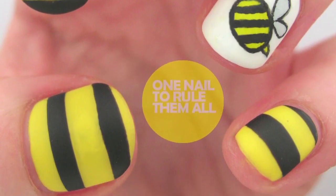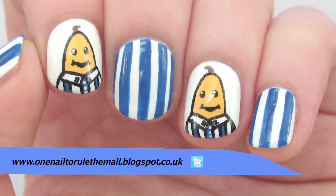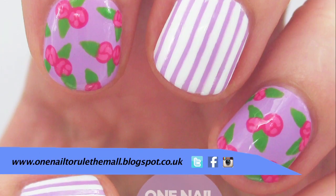If you'd like to see some more of my designs, you can find me on my blog, Twitter, Facebook, or Instagram. Thanks for watching!